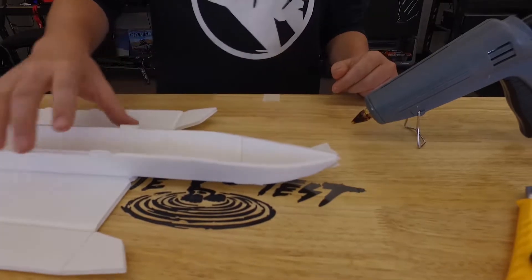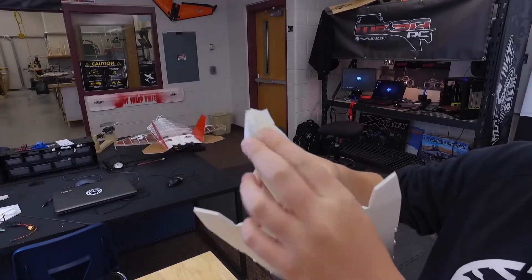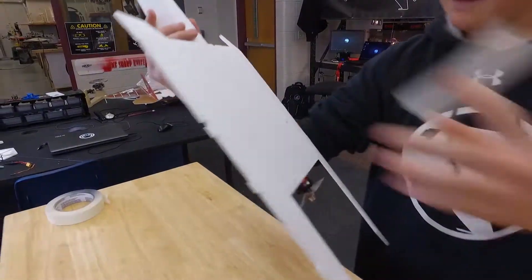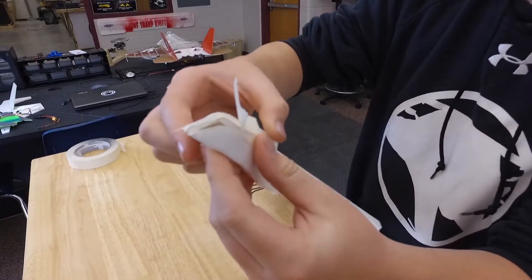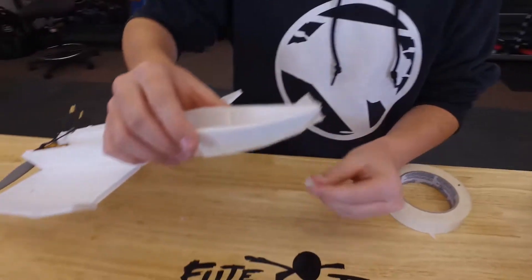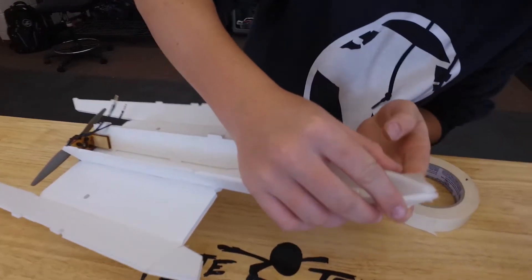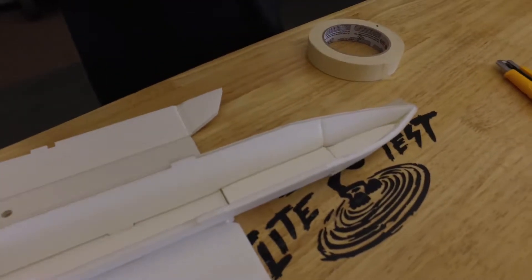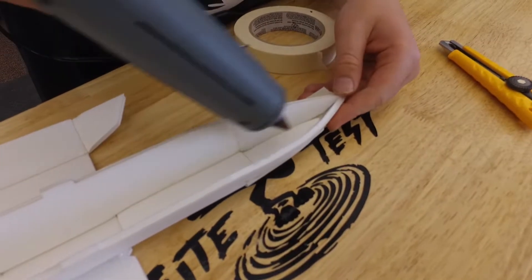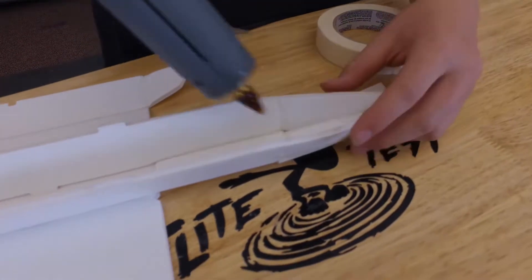Now we're going to start on the nose cone. Once you channel that out, take a piece of masking tape — I've already got it done — tape it along this side, make sure it's nice and tight, then do the other side. Make sure you have enough tape to fill in the cavity right here; take a little piece and get it nice and covered. Then fill this little cavity in here with some glue, all the way up to the top, and then do a bead of glue down the side.